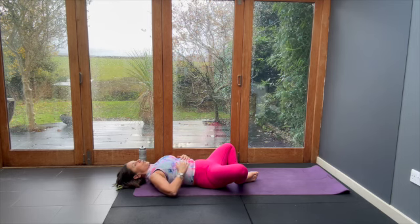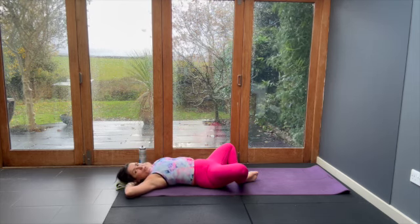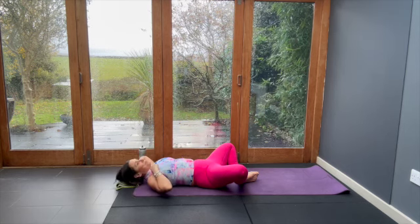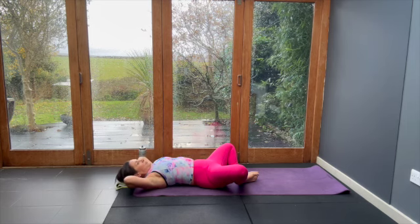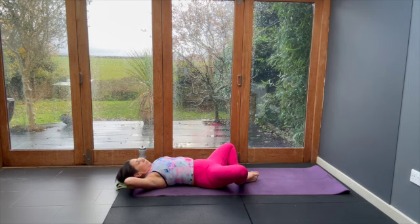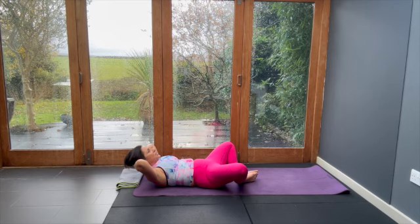Brace the tummy and raise the head and shoulders — now you feel the difference. Feet on the floor and knees apart is your option. Lift and lower, aiming to get those elbows as far out as you can. Breathing. Five of these, really knitting the deep abdominal and the six-pack together — as Joseph Pilates used to say, like an orchestra.